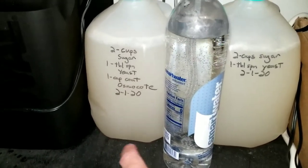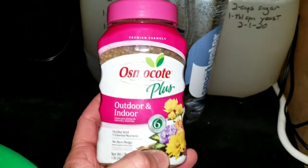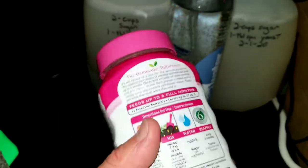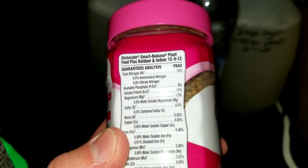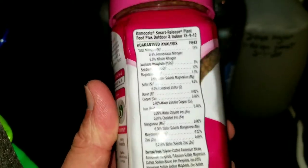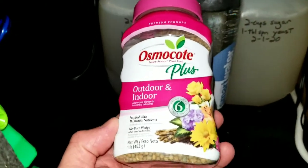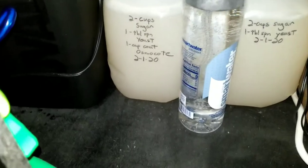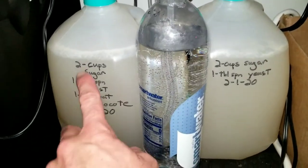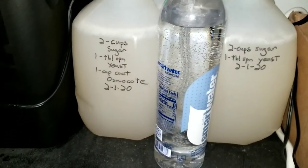On top of that, on the left side here, I added about a teaspoon of Osmocote, which is a plant fertilizer. It's fortified with essential nutrients — nitrogen, phosphate, magnesium, sulfur, boron, copper, iron, manganese — some good stuff. I'm hoping this is going to stimulate the yeast fermentation, but this is an experiment. Initially, the left side does seem to have a little more bubbles than the right, but we'll see how that lasts after a week or so.